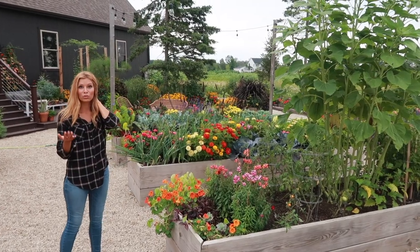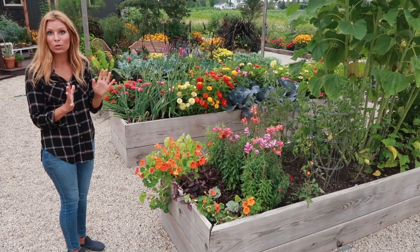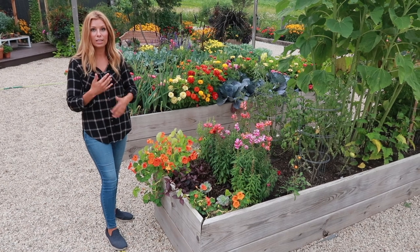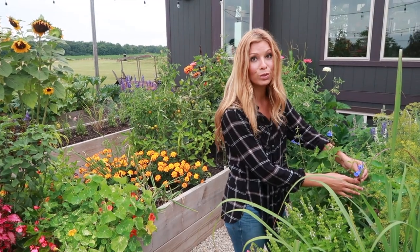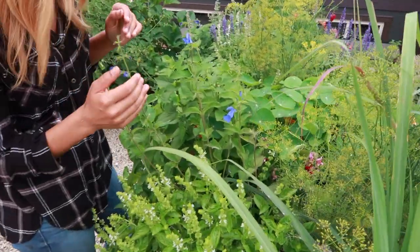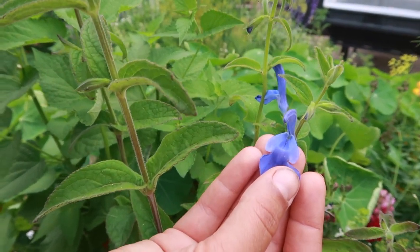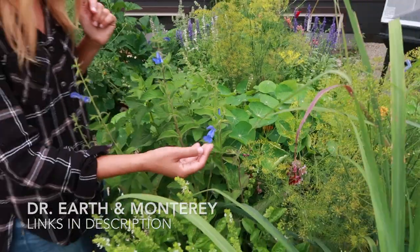Another great affordable trailer for containers is nasturtiums. They're super easy to seed indoors or outdoors and germinate really fast. The only downfall is they recycle their leaves quite often, so they need a little bit more maintenance and leaf cleanup. Here's that beautiful blue salvia I was telling you about — it came into blossom and the hummingbirds just love it. Unfortunately it looks like thrips love it just as much, so we'll have to spray with either Dr. Earth or Monterey.